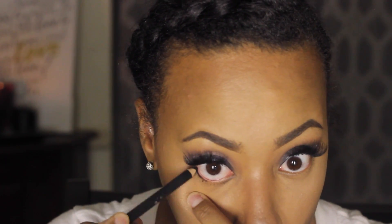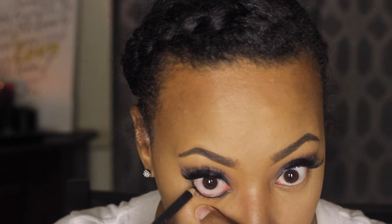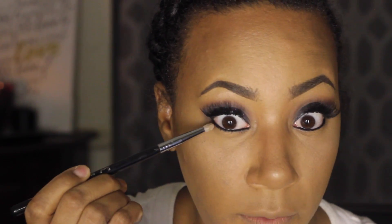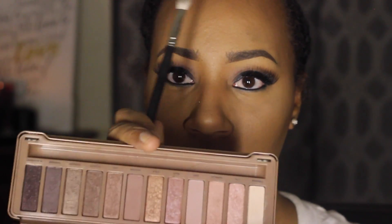Now that my eyelashes are on, I'm going to line the bottom of my eyes with MAC's Smolder pencil, which is just a black eye kohl — any black pencil will do. Make sure you get it nice and dark. A tip: if you heat it up quickly with a lighter, just two seconds, it'll go on a lot easier — you don't want to burn your eye. Now I'm going to take a pencil brush and smudge it out, then go back into the Naked palette to the Nooner color and smudge out the bottom.